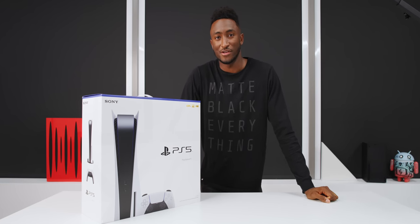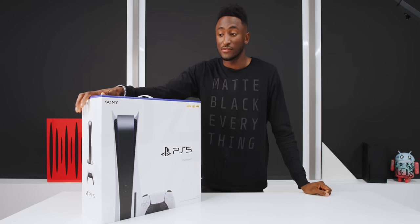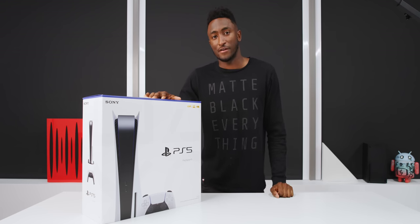What's up? MKBHD here, and inside this kind of huge box is possibly the most hyped piece of tech of this entire year — and that is a PlayStation 5.